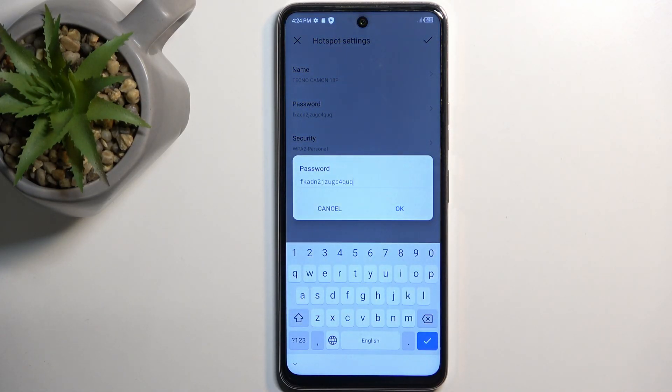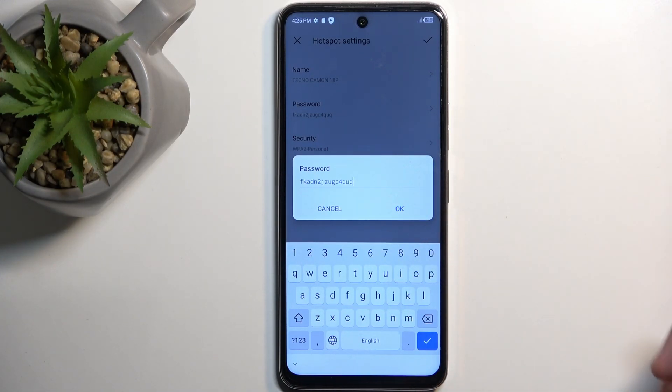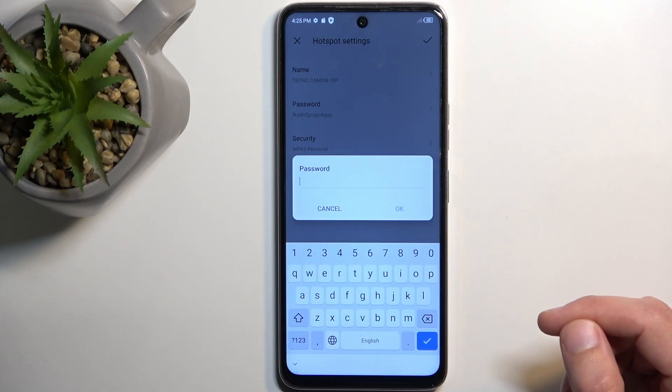The reason I recommend doing this at the very start is because the phone always sets up a randomly generated password, and without going in here you have no way of knowing what it is. You can either use the pre-generated one and write it down, but what I recommend is removing it and setting up your own.